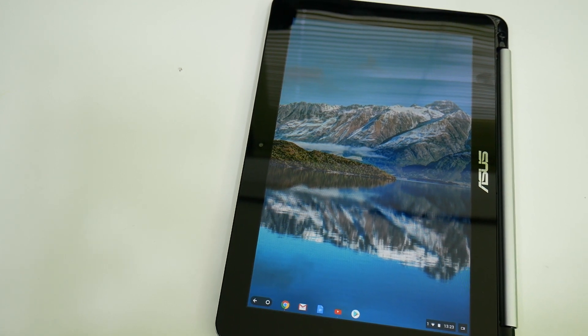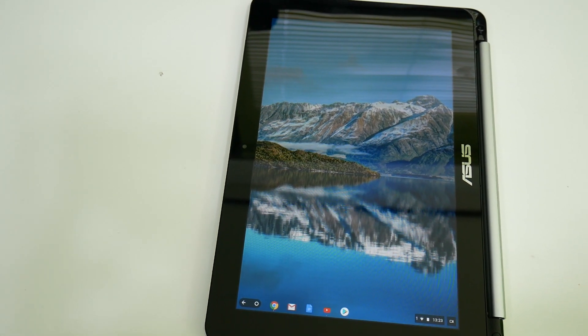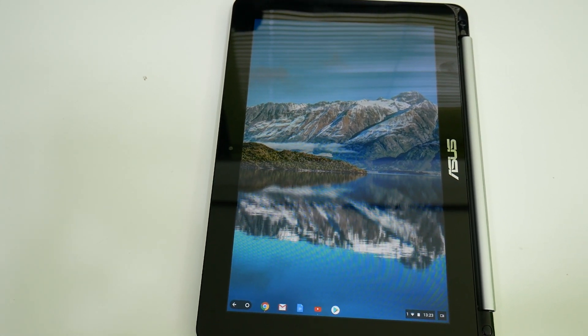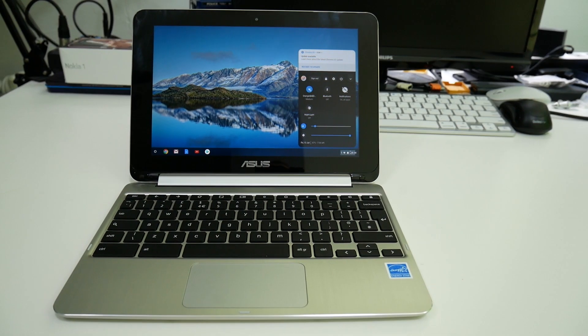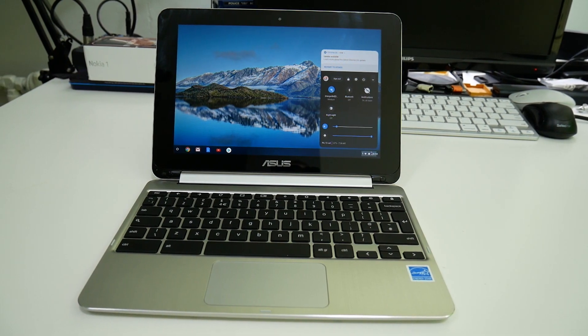The value proposition here is good battery life, a lightweight form factor, and Chrome OS. To understand the full benefits of Chrome OS, check out the other video I've published. I really hope you enjoyed this video about the Asus Flip C101. Please subscribe, share the video, and give it a thumbs up if you liked it.